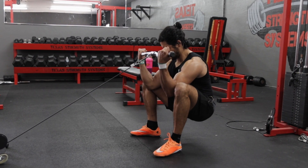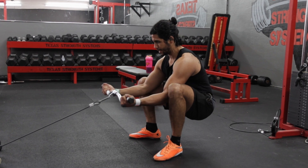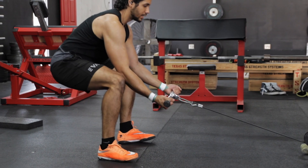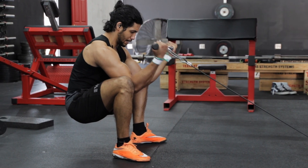The Cable Squatting Curl is a great exercise to use if you really want to isolate your biceps and get a full contraction at the top. Start by setting up a straight or an easy bar on a low pulley cable and grab it with an underhand grip.